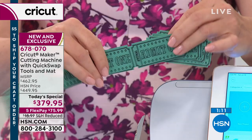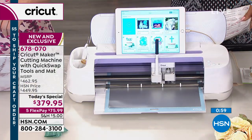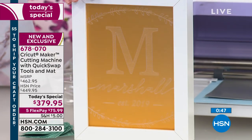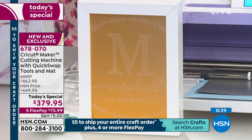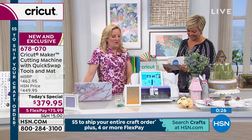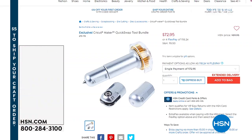The perforation blade is still in stock at $49.95 on four or five FlexPay. If you've made today's purchase you already have free shipping — you could have 25 things in your basket and pay just five dollars max shipping. This is the day to stock up. Coming up next, a birthday surprise from Anna. That engraved aluminum piece says 'Marshall Established 2019' — a perfect housewarming gift for a bride who just got married, engraved with the new quick swap tool. The quick swap tools come with your Cricut Maker today's special purchase.